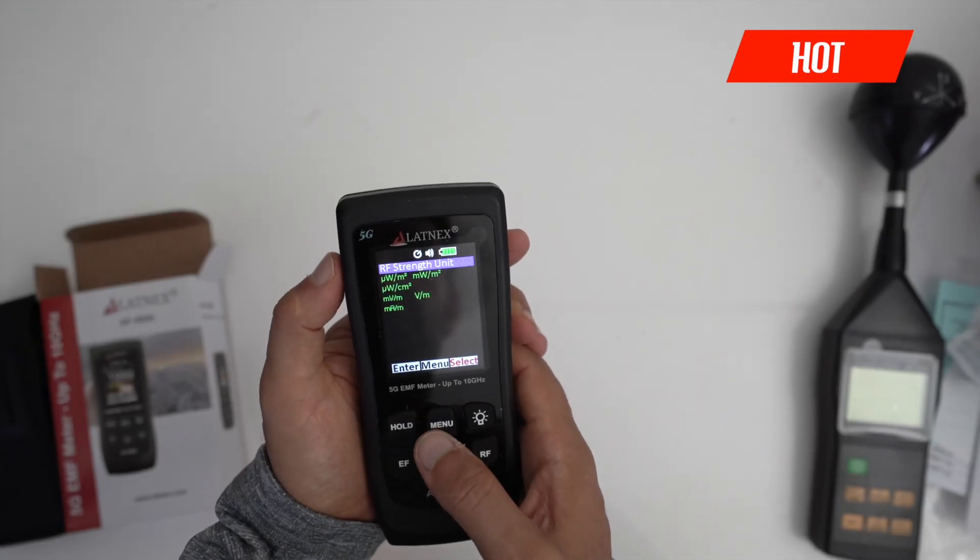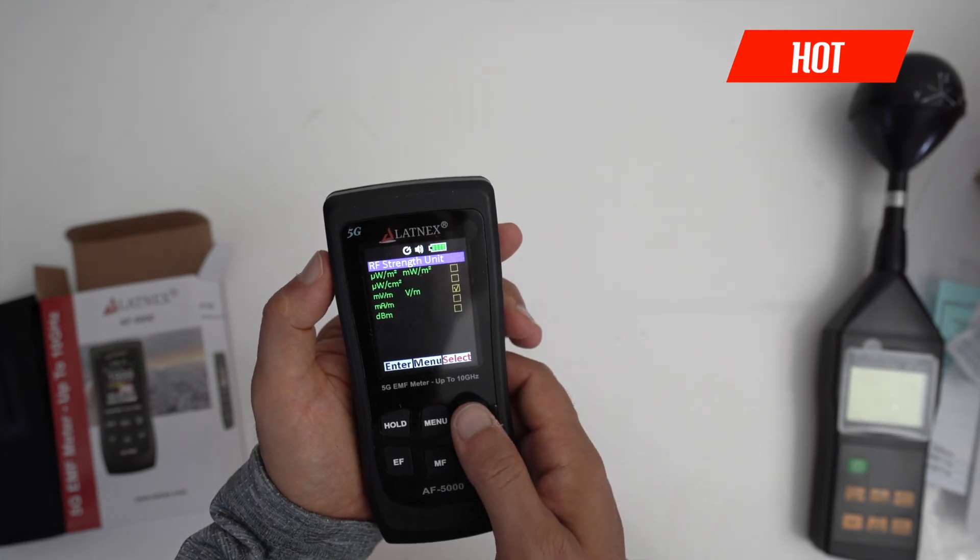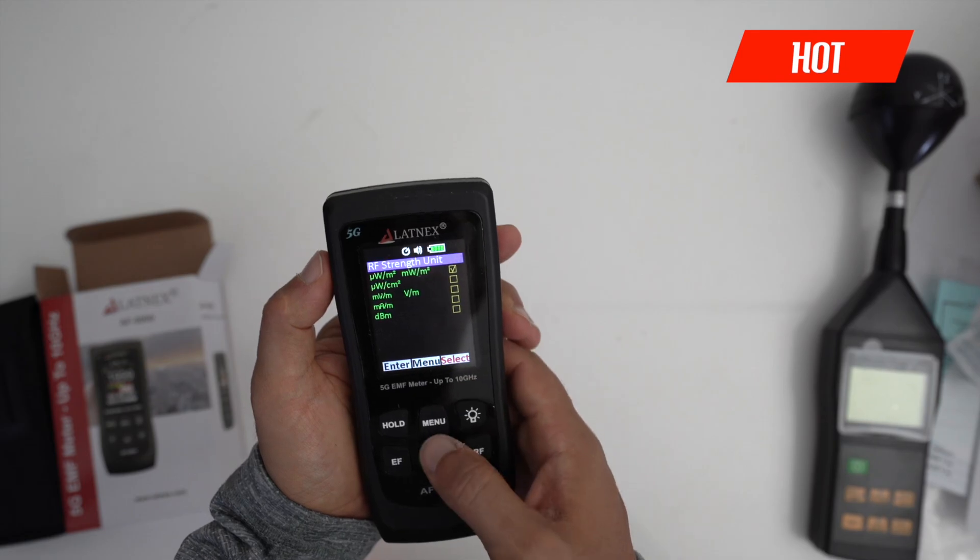To change units: hold the Select button and choose which units you want. I like using milliwatts per meter squared — that's the one right there.